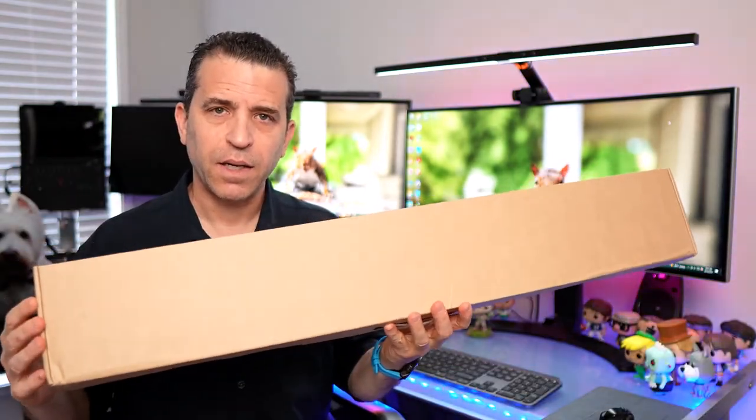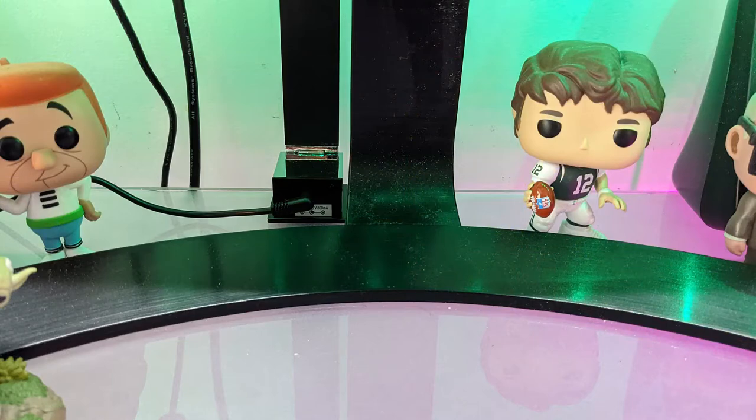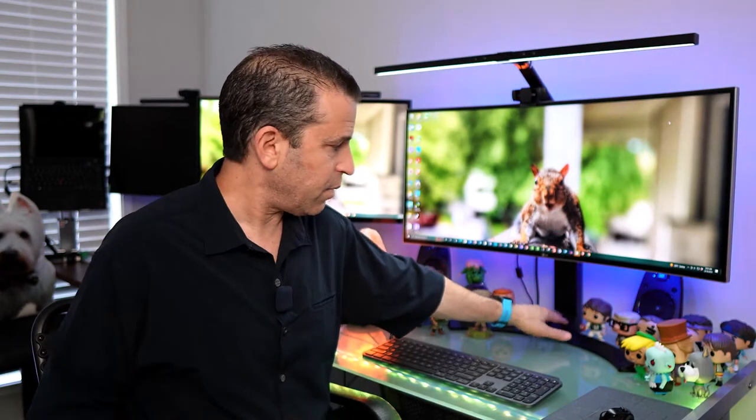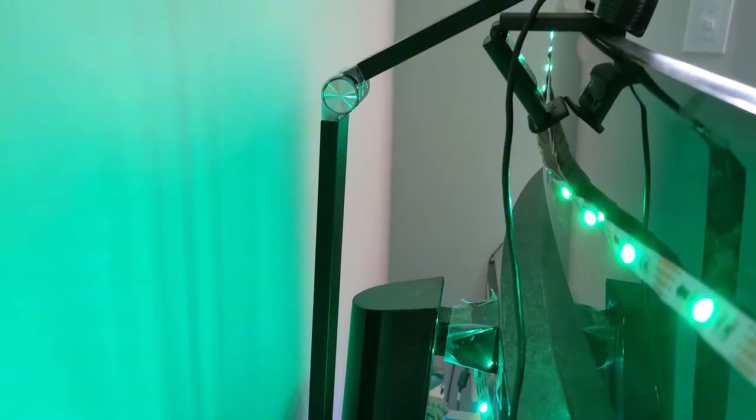By the way, this is the box that it comes in. As far as setup, a couple of things to keep in mind: my monitor sits at the very edge of my desk, and this uses a clamp to connect to your desk. It's also a very shallow desk, so I've had to adjust. Because of the clamp and my monitor arm, I've had it slightly off-center, so you might have to adjust — it may not be fully centered depending on how deep your desk is.